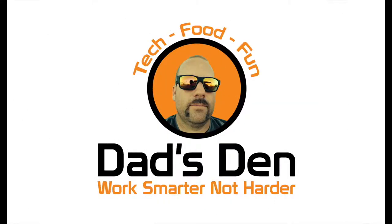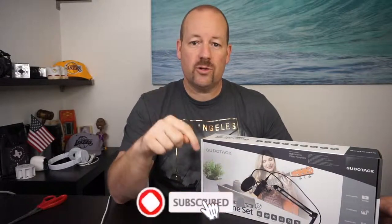If you are looking for a plug-and-play USB condenser microphone set, then stick around because I think you're going to like this video. Welcome to another episode of Dad's Den where my motto is work smarter, not harder. I do tech reviews just like what I'm doing today, food reviews, and fun reaction videos, so if you're into any of those three things, consider subscribing below.